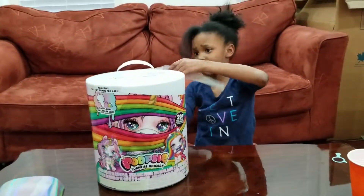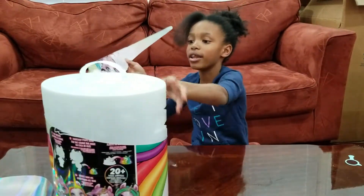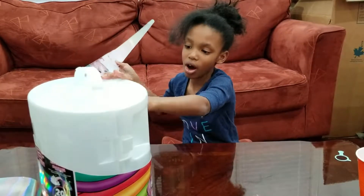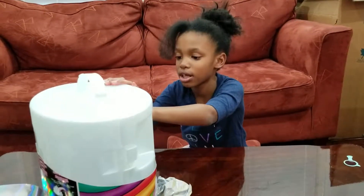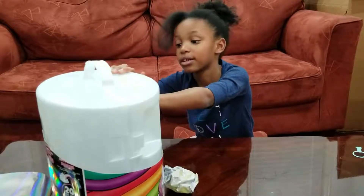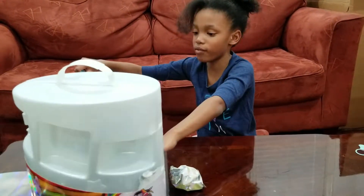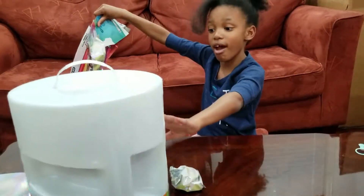I got one, I got two. Oh my god, this is not sticking — let's take it like that. Oh, that is something! I got three. I got four, now five, I got six, I got seven.